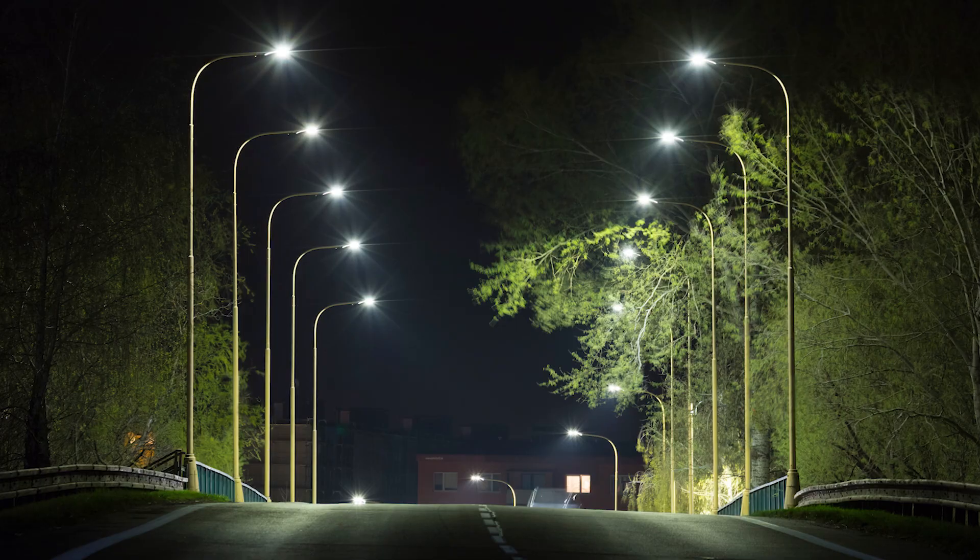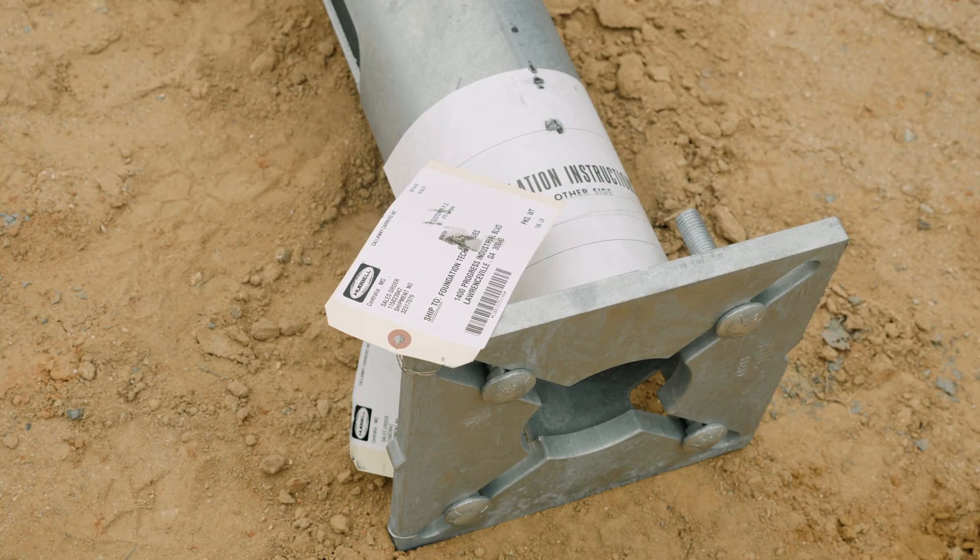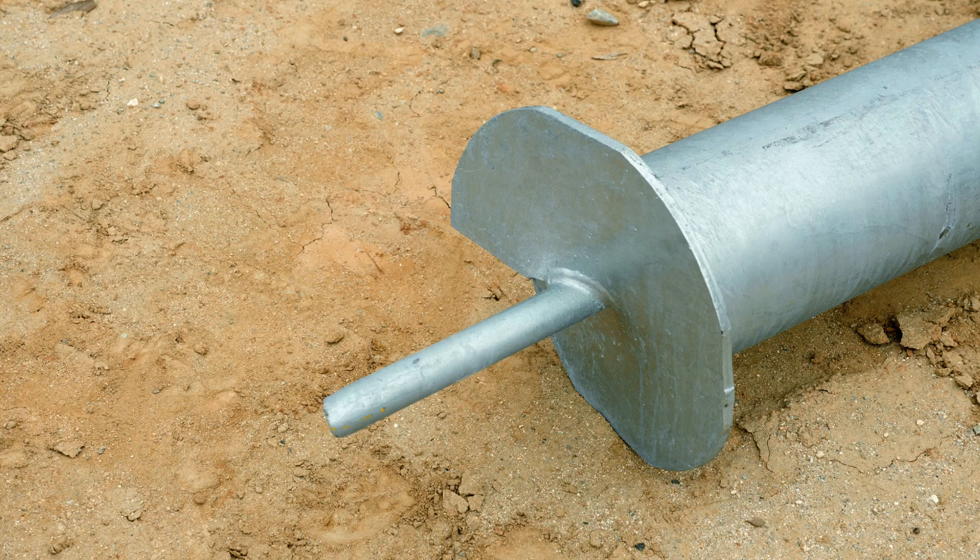A Chance Streetlight Foundation is a one-piece steel foundation used to support a streetlight or area lighting pole.